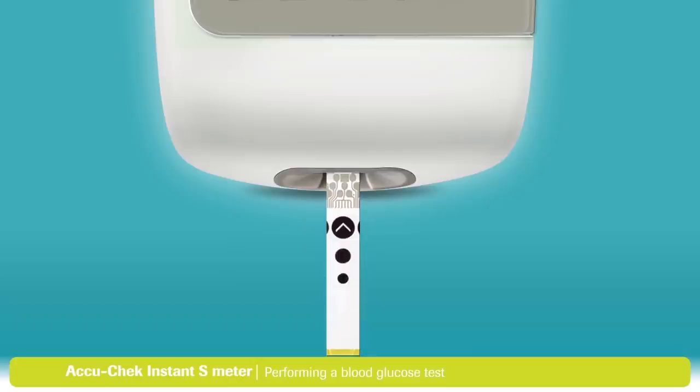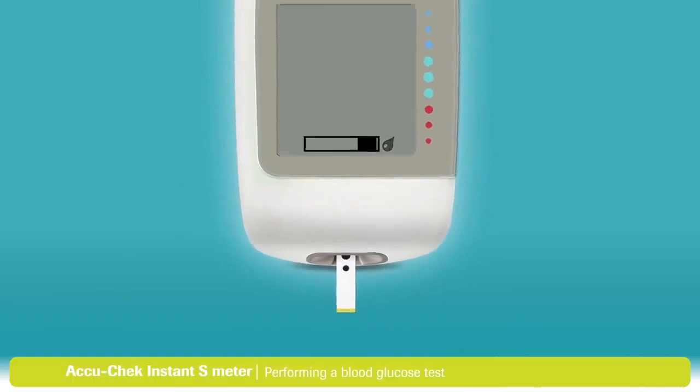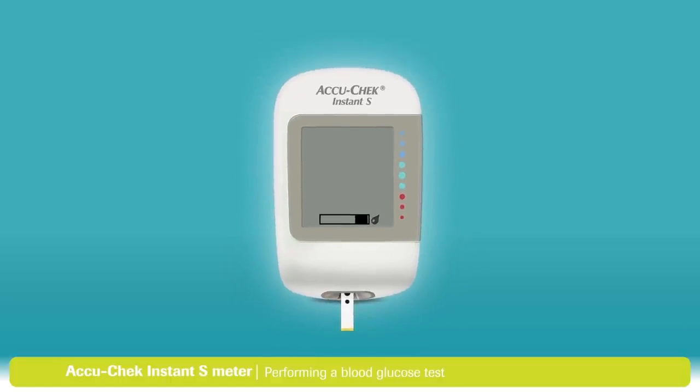Insert a fresh test strip, metallic end first, into the meter. The arrow in the black circle indicates the right direction. The meter will turn on automatically. A flashing blood drop symbol appears on the display.